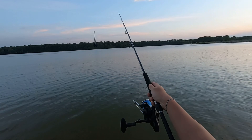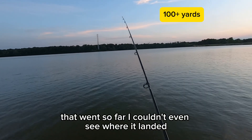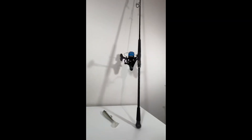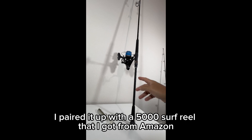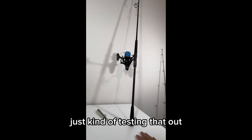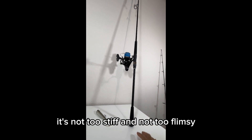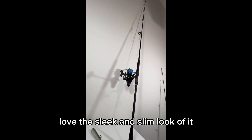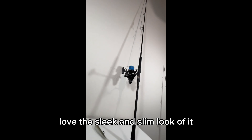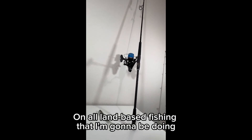Oh yeah — not bad so far. I couldn't even see where it landed. So I just got back from testing out the rod. I paired it up with a 5000 surf reel that I got from Amazon, just kind of testing that out. But the rod itself, overall, I love the way it feels. It's not too stiff and not too flimsy, and it's really light. The design is just amazing — love the sleek and slim look of it. I'm definitely going to take this rod with me on all land-based fishing I'm going to be doing.